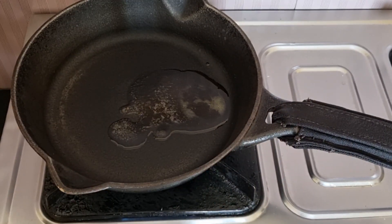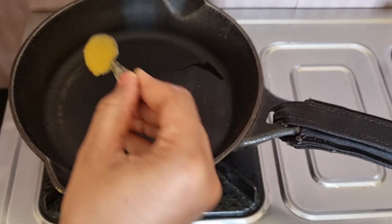You can add a little bit of flavor. You can add a spoon here.